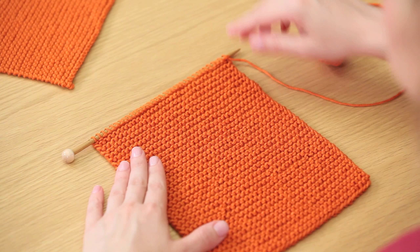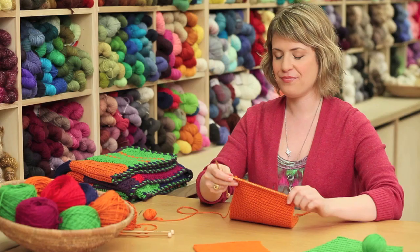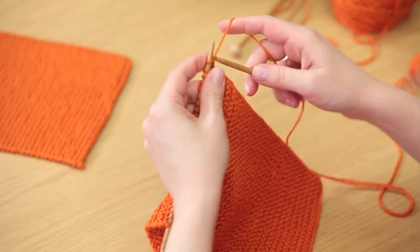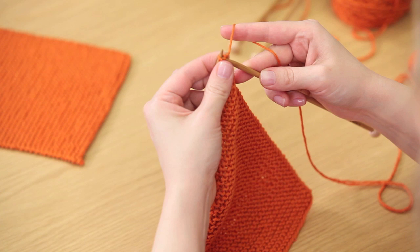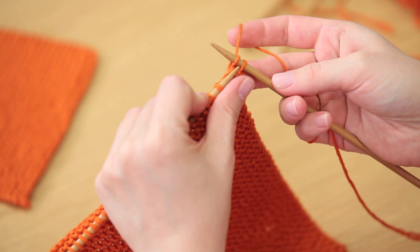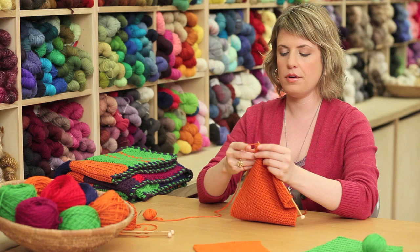After you've knit for nine inches, your piece will look like this and all that's left to do is cast off. Begin by knitting the first two stitches of the row just as you've done for every row. Then insert your left hand needle into the second loop on the right hand needle from left to right, pull it over the other loop and slip it off the needle — there you have cast off one stitch. Knit the next stitch, then repeat: insert the left hand needle into the second loop on the right hand needle, pull it over and slip it off. Continue all the way across the row until you've cast off all the stitches.